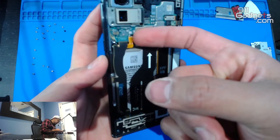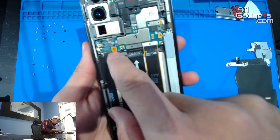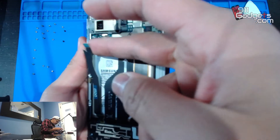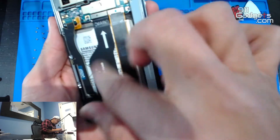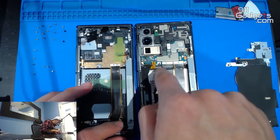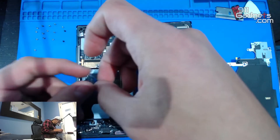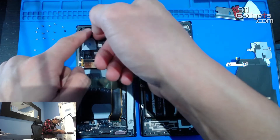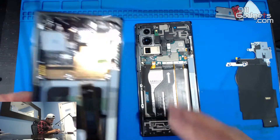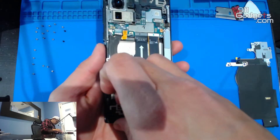Here's the battery. The screen is off now. Here's the battery — unplug main carefully. We're going to transfer everything from the old frame to the new one. This thing has some kind of protective film. Before we take anything off, we're going to make sure the new screen works, so let's get our motherboard out.